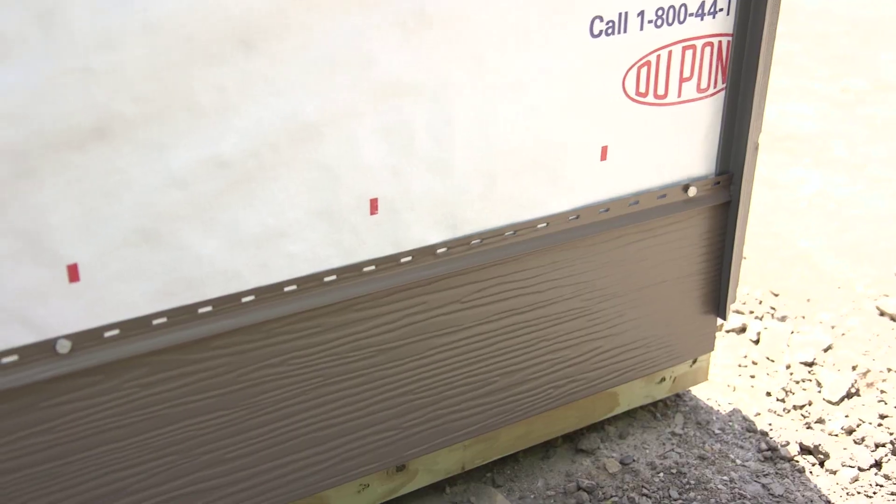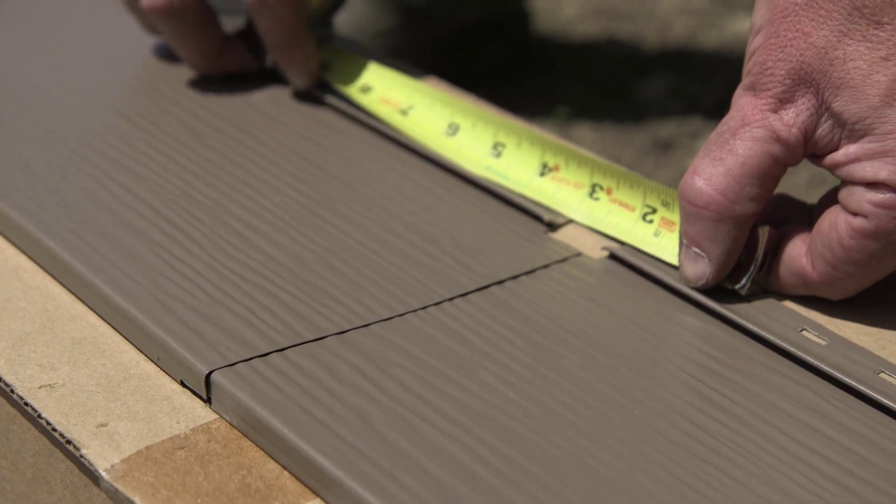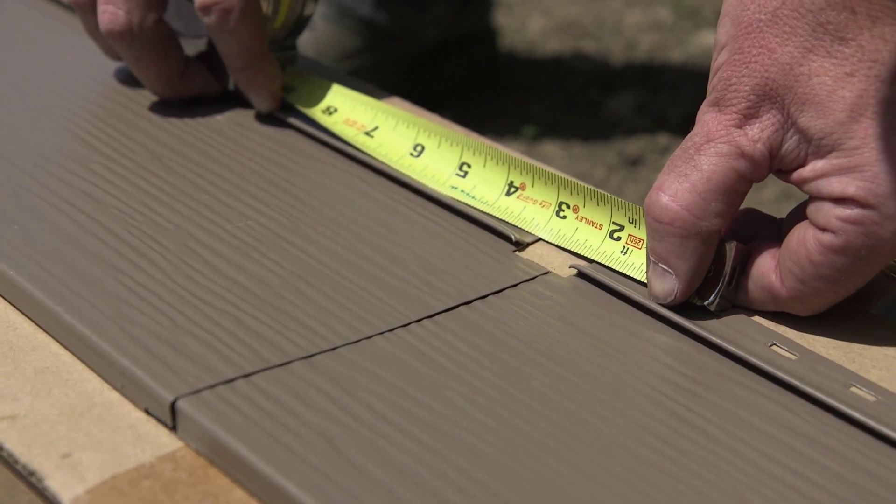Make sure that the laps are laying flat. Factory cut laps should be lapped over top of field cut laps. Lap panels with roughly one inch between the nailing flanges.